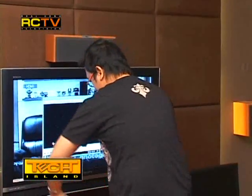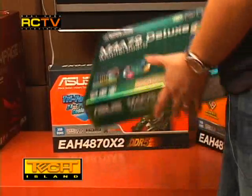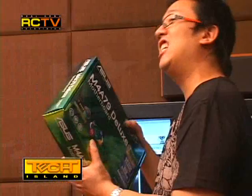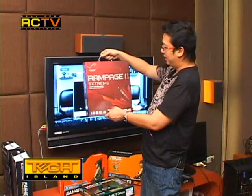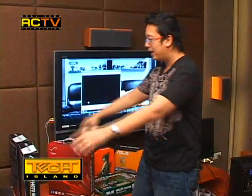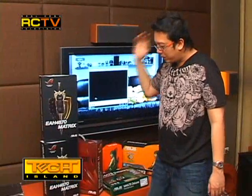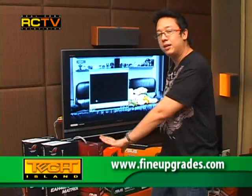We have two Asus EAH4870 X2 cards — we're going to run them in CrossFire on one system. We also have the latest Asus AMD motherboard, the M4A79 Deluxe, running a Phenom II quad-core Black Edition by AMD. Inside our current system is the Rampage II Extreme motherboard with the cool LCD display and start/stop buttons. We also have two Asus Matrix EAH4870 cards, which will also run in CrossFire mode.